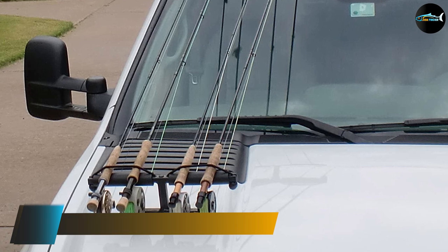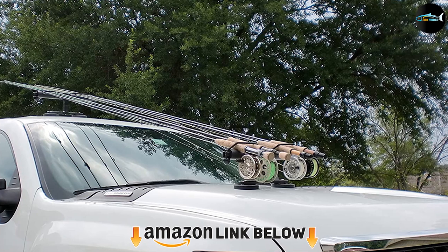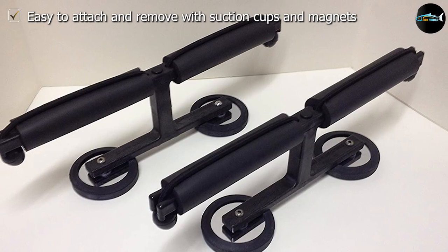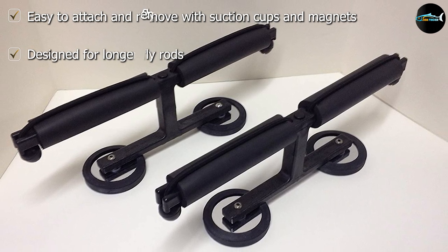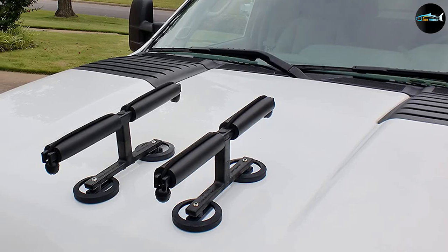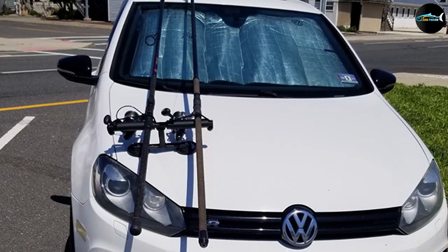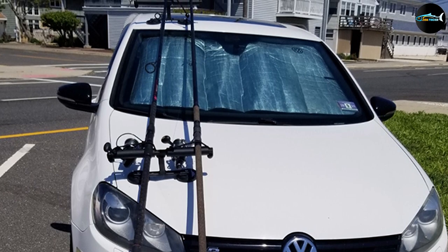Finally, the number five position is dominated by the Tightline Enterprises Magnetic Fishing Rod Rack for vehicles. This rod holder is ideal for a truck or SUV and requires no crossbar to install. It is made out of magnetic materials so you can easily attach it to your vehicle without damaging the interior or exterior, and it remains stable even at higher speeds. Note that you must have a ferrous roof to use this rack — it will not attach to aluminum or fiberglass hoods. It is made in the United States and constructed out of rugged molded nylon with durable one-quarter-inch bungee cord tie-downs.